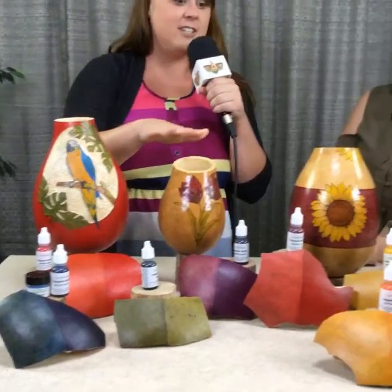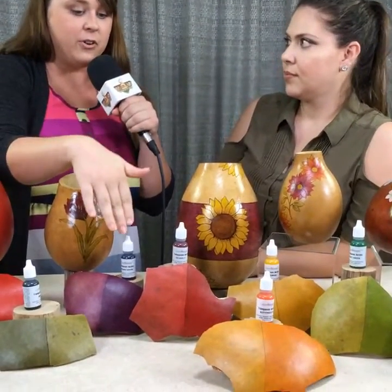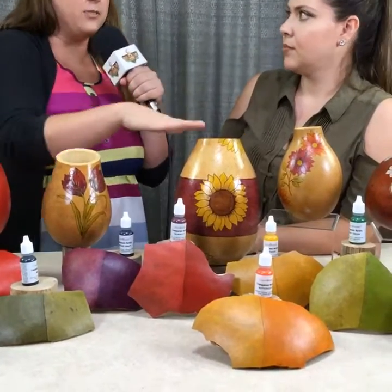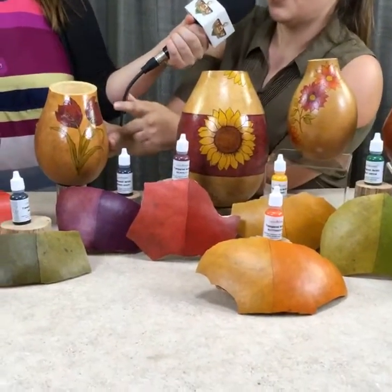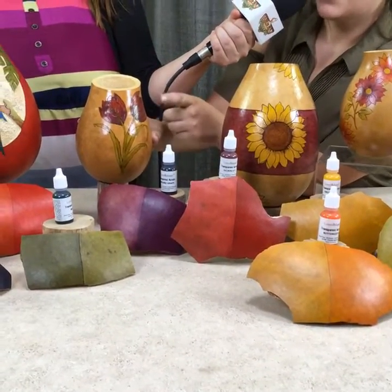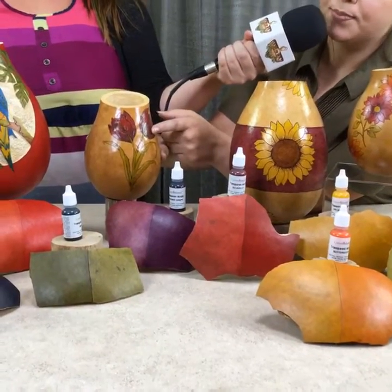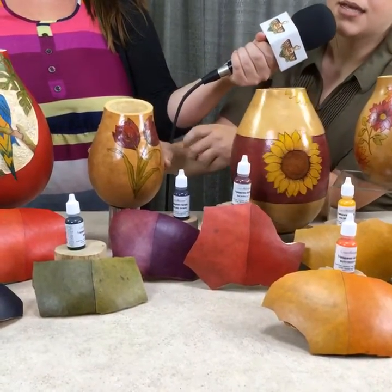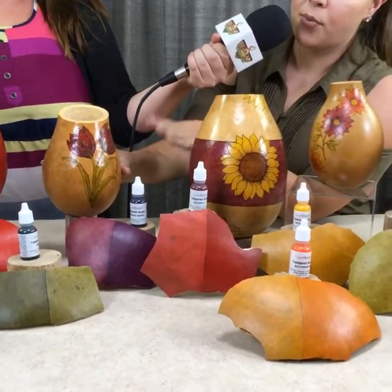Christie did the rest of these lovely art pieces. Christie, can you tell us a little bit more about how you used the concord grape and scarlet to make these three different beautiful colors? On the tulip here, I used the scarlet red and the concord grape, and I also added some of the ocean blue at the bottom, so you get that darker purple effect. And on the leaves and the stem, I used the moss and the bright green.